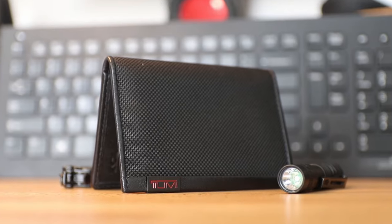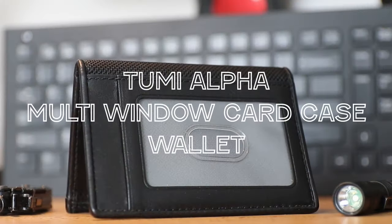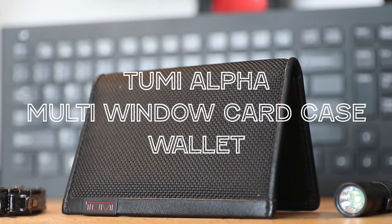In this video, I'm going to give you my full thoughts and review on one of Tumi's most popular wallets. This is the Tumi Alpha Multi Window Card Case Wallet.